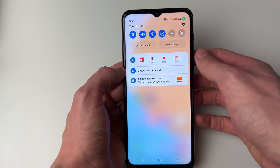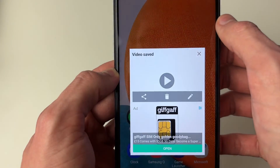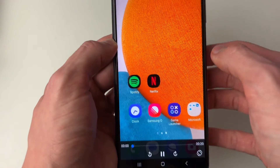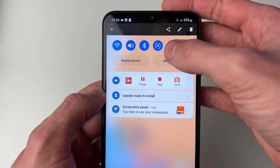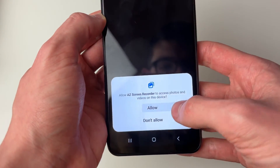Once you've finished recording, swipe down and you'll see a bar of options. Press the stop button and it will say the video is saved. You can then click on it to play it back, share it, edit it with the pen icon, or delete it.